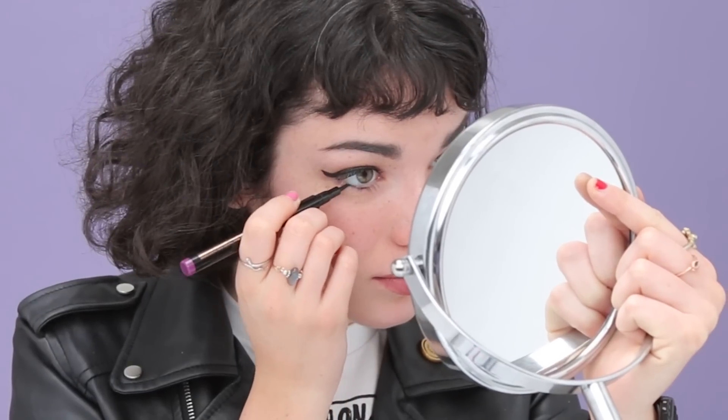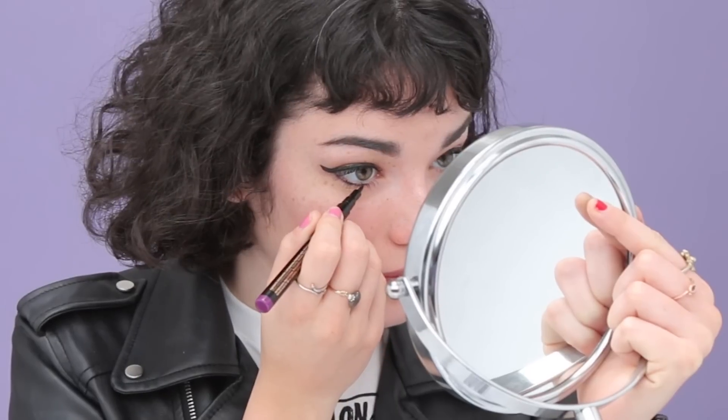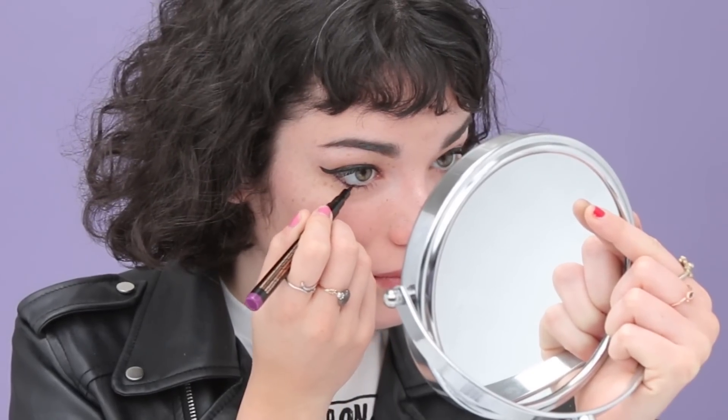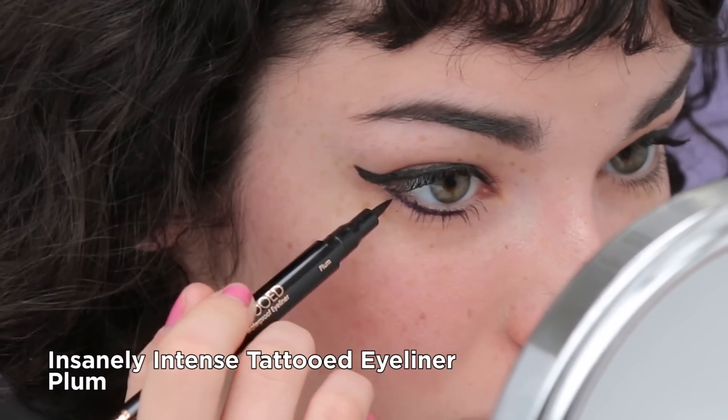If you want to make this look a little more fun, you can always add a colored liner on your lower lash line. I used to do this a lot in high school because I didn't wear much makeup and it just added color to my look. I'm going to use the Skone Tattoo Liner in Plum on my lower lash line.